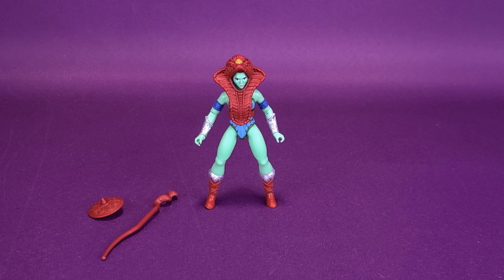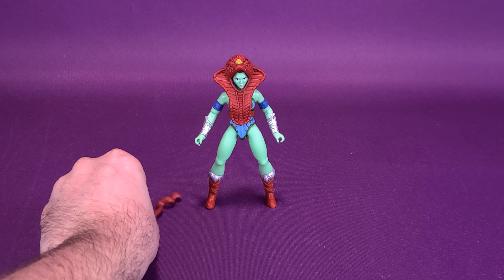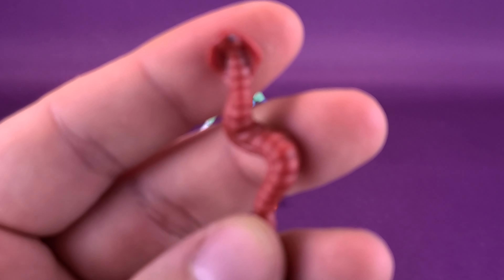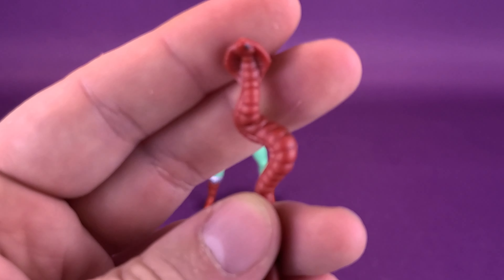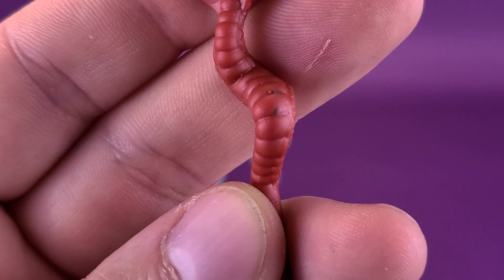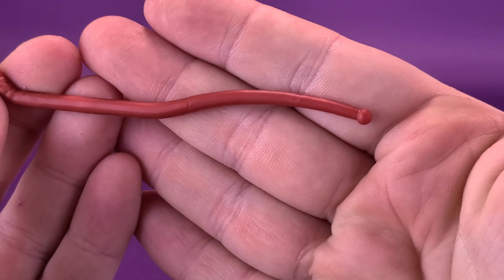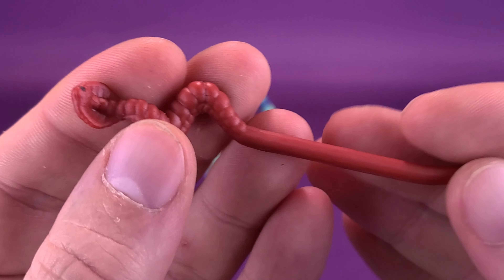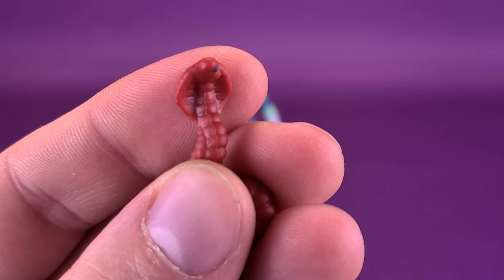For the actual accessories — she comes included with the snake scepter. The snake scepter is the same one that we got with Teela. Unfortunately there's a little black speck on its face and several other black specks on the actual staff itself. It doesn't seem to appear anywhere else on the rest of the shaft, but you can still see a couple of little specks on the top.